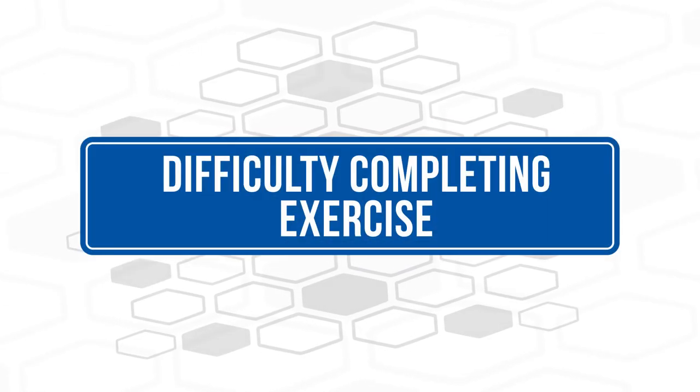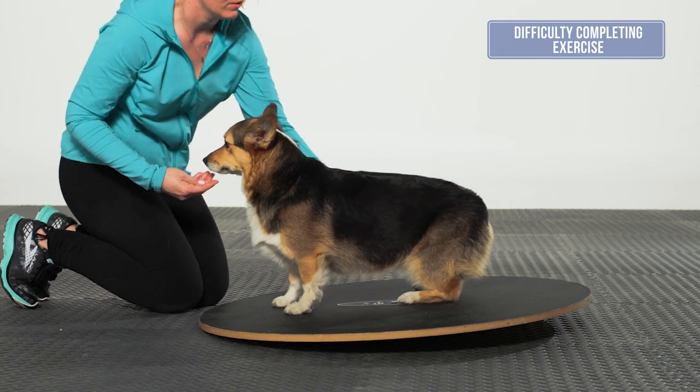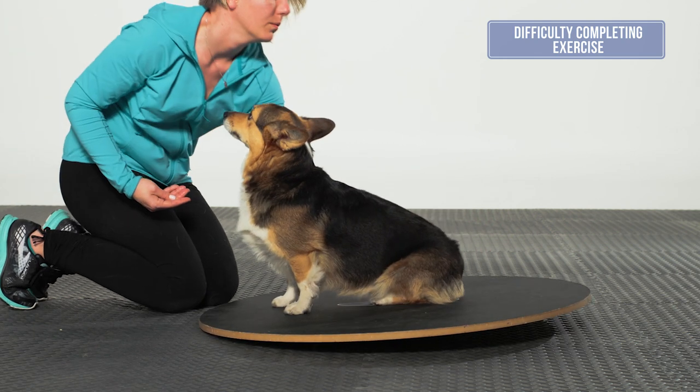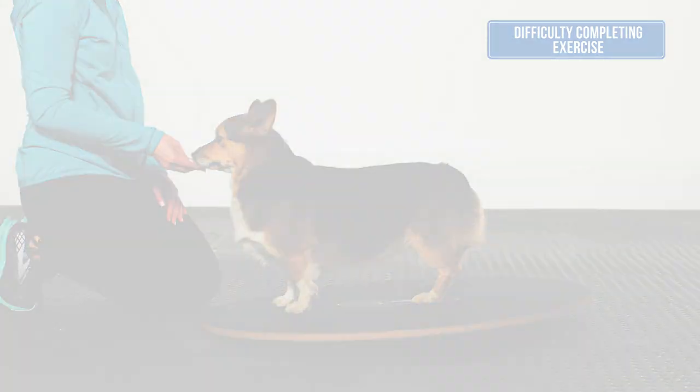When the dog starts to show signs of fatigue, try the exercise one or two more times to see if the proper position can be achieved. If the dog is still unable to perform, then it is time to stop this exercise.